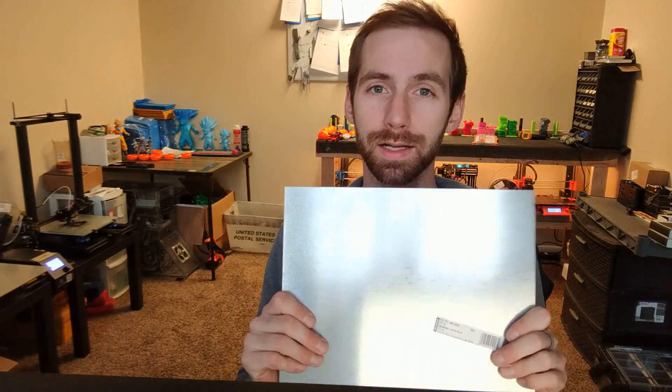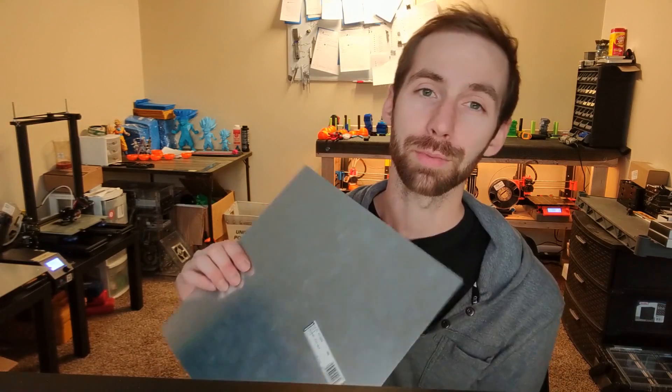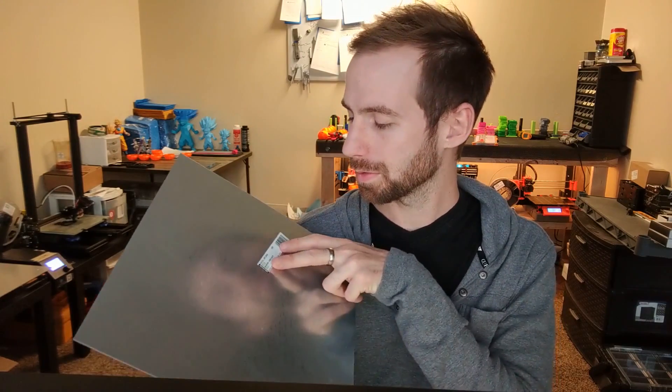Once I got it, I realized it's essentially the same thing as BuildTak, but I'd already spent the money so I figured it was worth a try. I knew I had to stick it to a sheet of metal of some sort. Spring steel in a 12 by 12 size is very hard to come by — the widest I could find was 6 by 12, which still isn't wide enough. So I went to Lowe's and Home Depot because I'm too impatient to order something online, and looked at their sheet stock — I picked up a couple different versions varying in thickness and material.